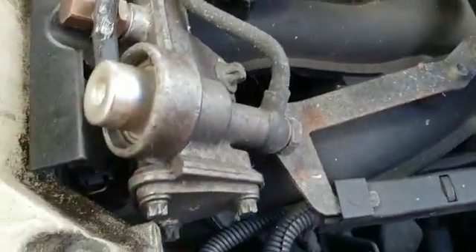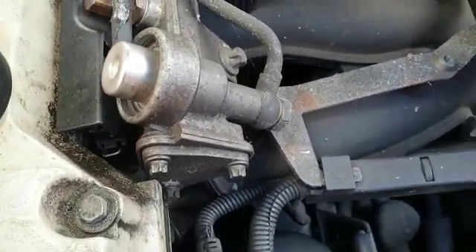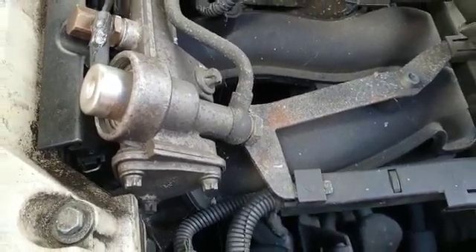I also upgraded the fuel pressure regulator — that's a Bosch one. I'm not sure if it's a 3 bar or 4 bar, but I'll put it in the description so you can check what it is.